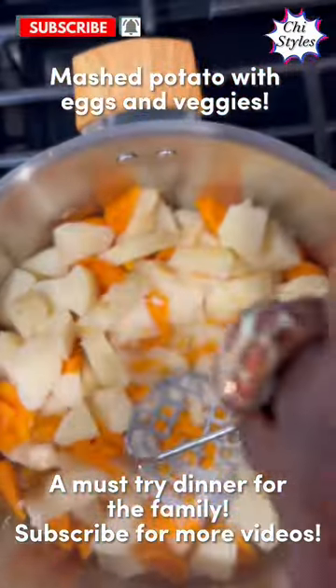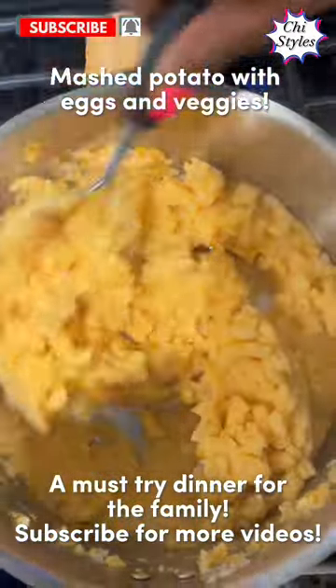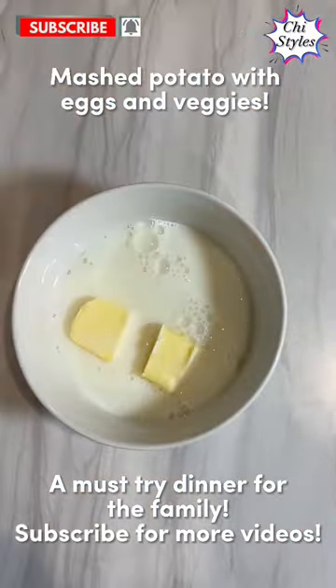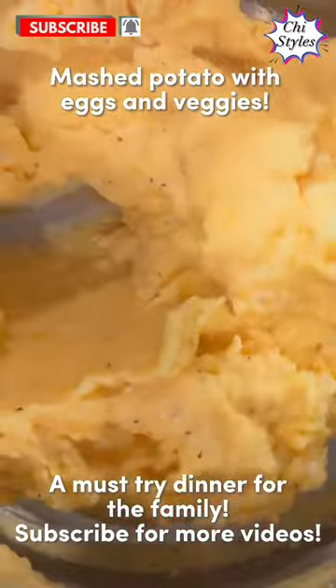I covered it to cook for 15 minutes. After 15 minutes, I drained the water and mashed the potatoes, as you can see me do. I added in butter and milk, then put it in the microwave to get warm.